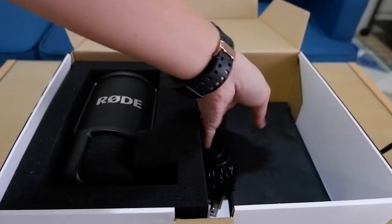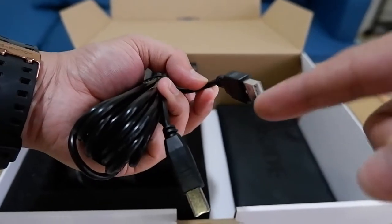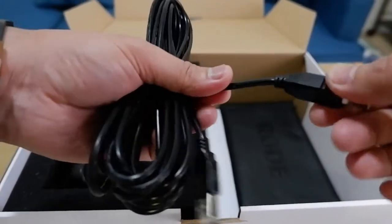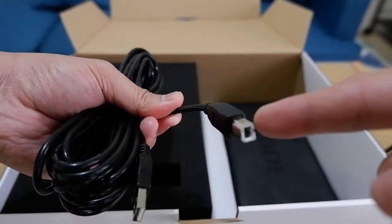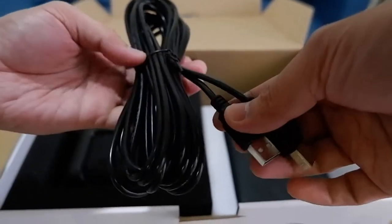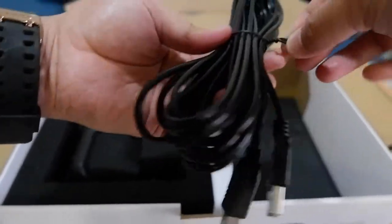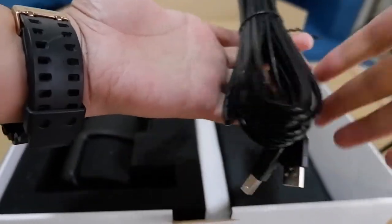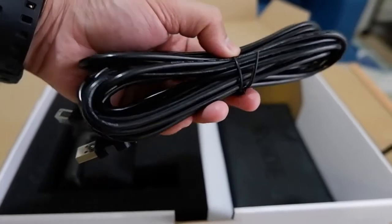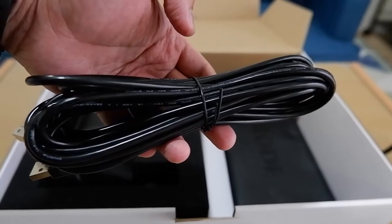Next in the box we have the USB cord. One end connects to your computer, Mac, desktop, or laptop, and the other end connects to the microphone. I think this cable is six meters long — as a freebie included in the package, it's really long enough to accommodate your needs when placing your microphone.